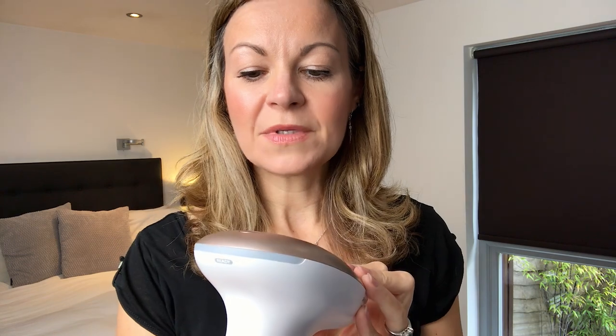So this is the device without either of the attachments - they're really easy to click in. Here I'm clicking in the larger one. It switches on at the back and you can hear the little fan starting up. It has five heat settings. On my face I go for about level two, the same with armpits - softer, more sensitive areas. On the lower leg I'm going to three or four.